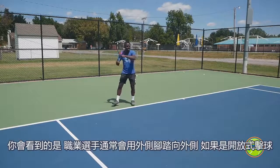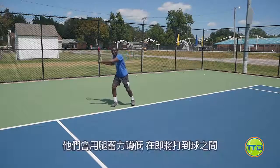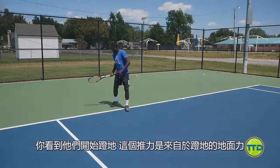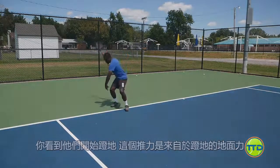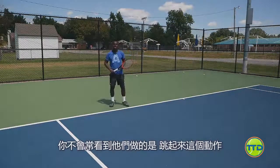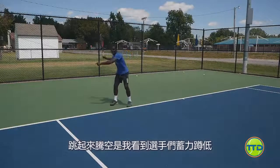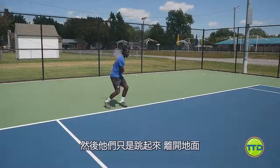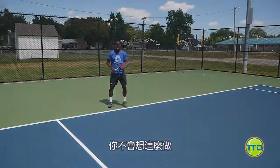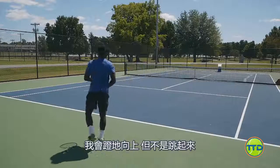What you see the pros doing is they step out with their outside leg using an open stance, they load their leg and get down. Right before they hit the ball, you start seeing them push — using ground force and the kinetic chain to add more racket head speed. What you don't see them doing is popping up. Popping up is when players load up and literally jump, leaving the ground trying to swing for power. You don't want to do that. You want to go down and then up — pushing up, not popping up.